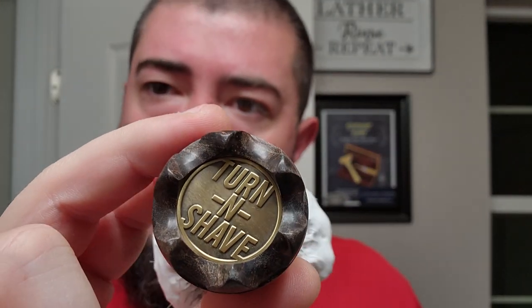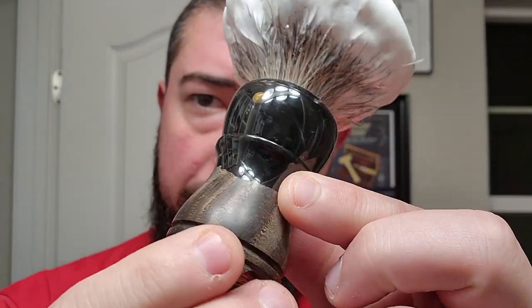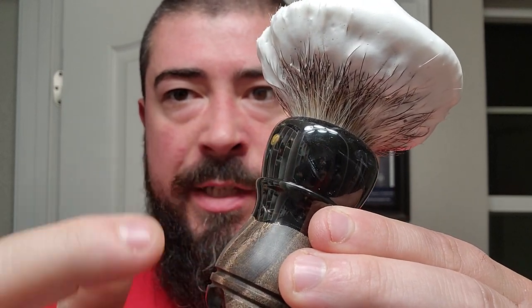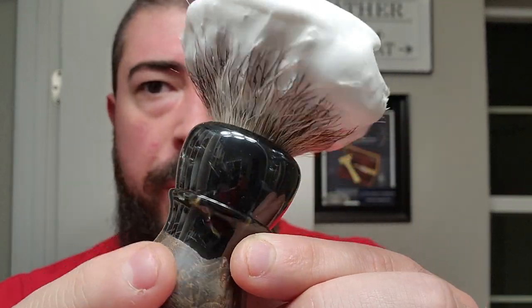I should introduce the brush as well. This is my Turn and Shave custom brush — one of my Four Horsemen of the Apocalypse collection. This one is Famine, who arrived on a black horse, so it has black resin on top and black dyed wood on the bottom, with gold and silver swirling through the resin. On top we've got an M2 hand-tied badger knot, not gelled at all. I asked for it ungelled so I could have a natural badger feel — very soft tips without that slimy feel you can get from a gelled natural hair knot.